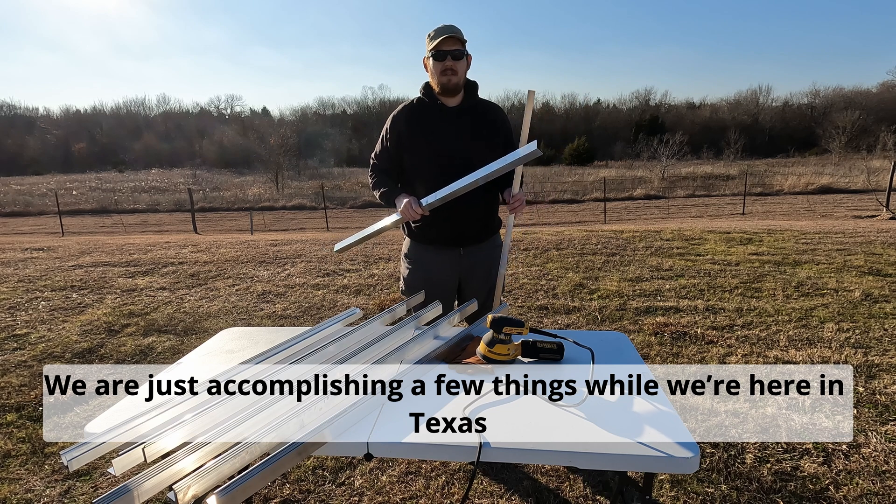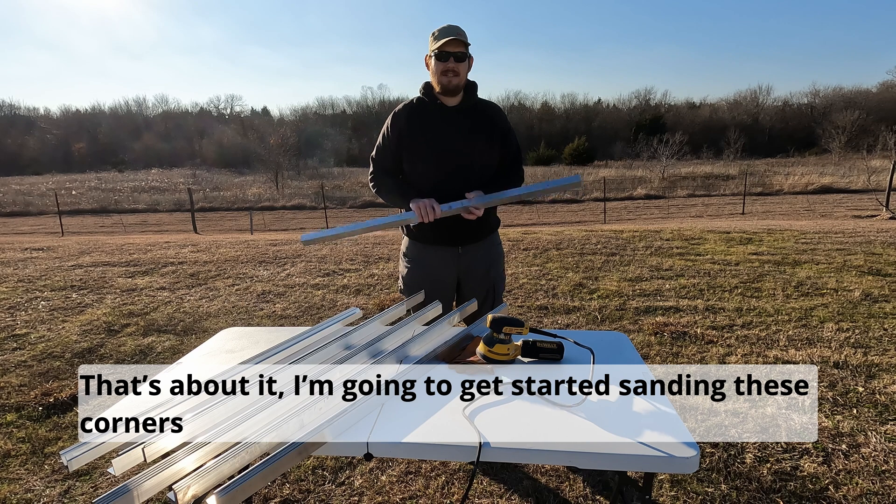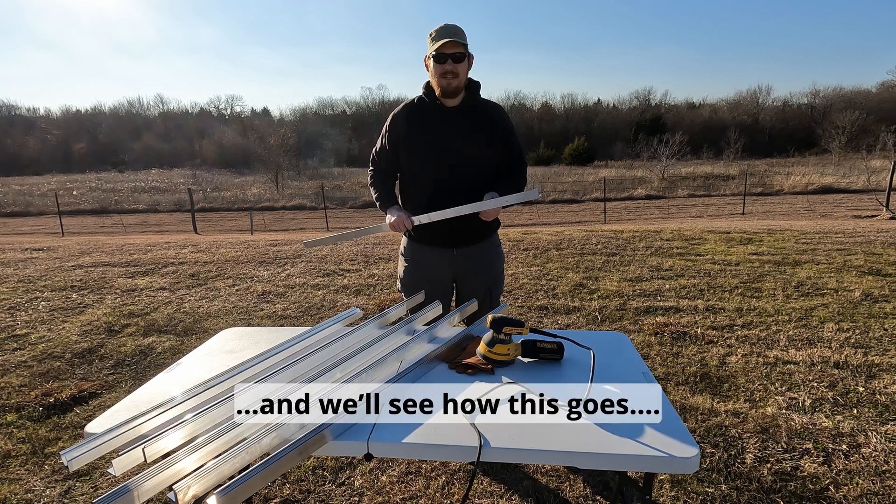We're just accomplishing a few things here while we're in Texas. I'm going to get started sanding these corners and we'll see how this goes.